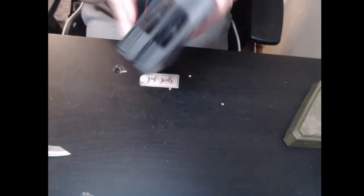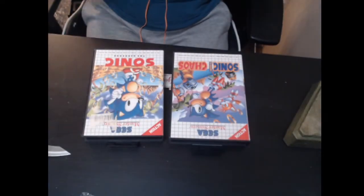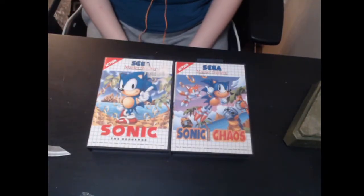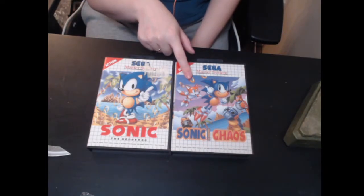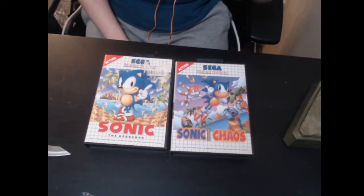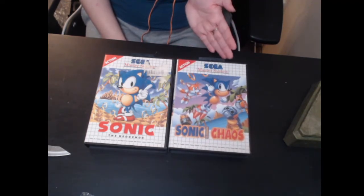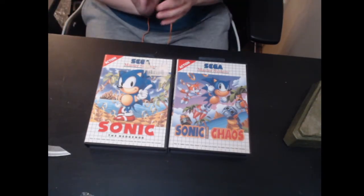I see two games — not one but two! Let me turn it around for you wonderful people. We have Sonic the Hedgehog 1 for the Sega Master System, and Sonic Chaos — actually this one is called Sonic and Tails in Japan but they renamed it to Sonic Chaos for NTSC and Europe.